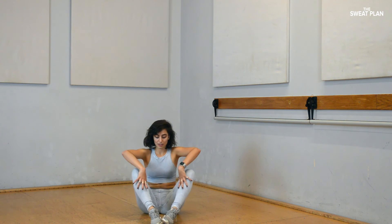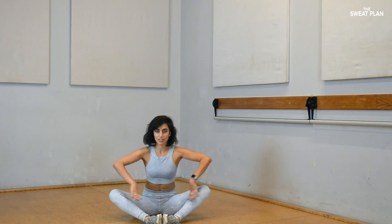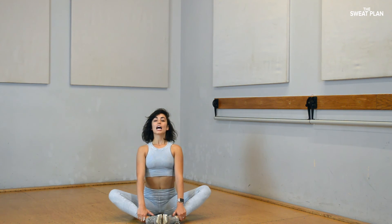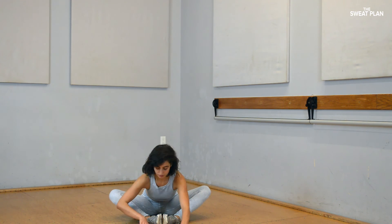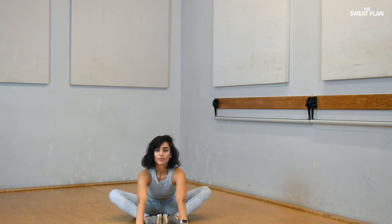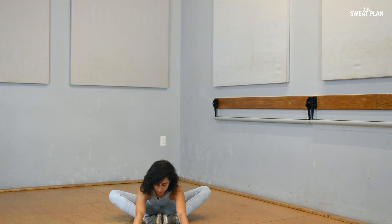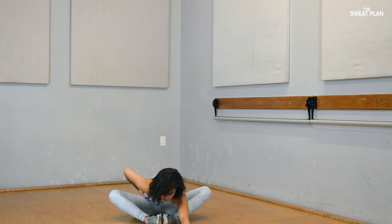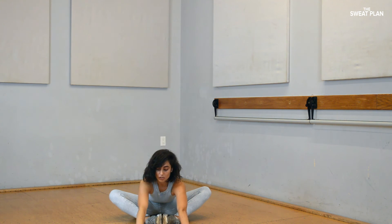Let's do one last — hips open. Swirl your feet together, knees are down, chest is open. Breathe in, exhale, walk your arms forward. Let's do that again — breathe in, exhale, walk your arms forward. Exhale, release any tension. Try not to grip. One more — breathe in, exhale.